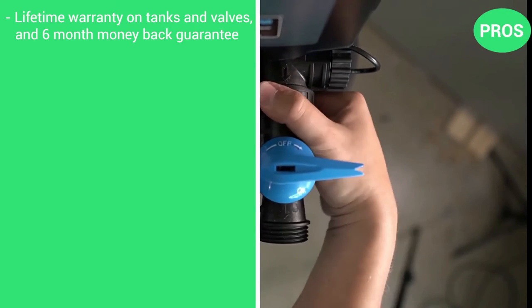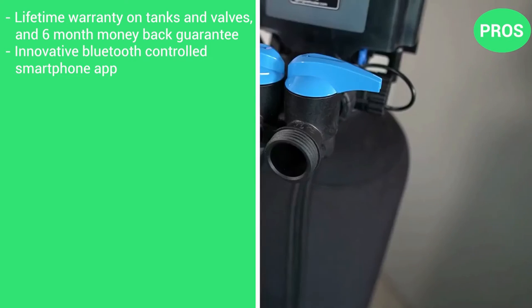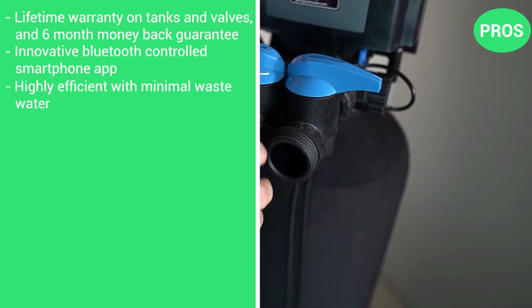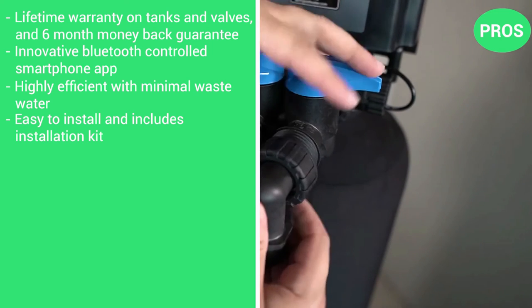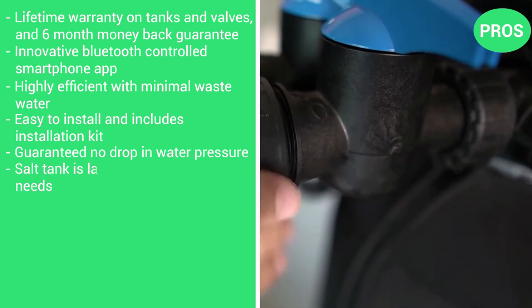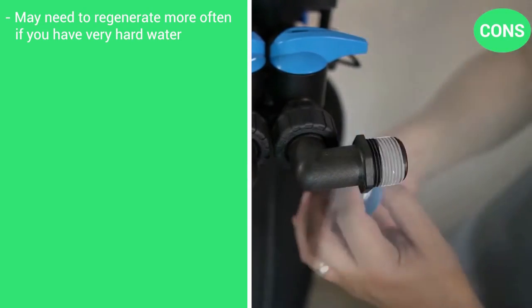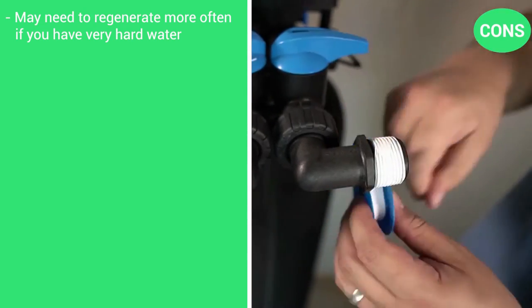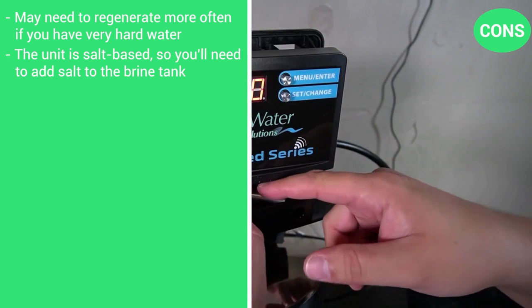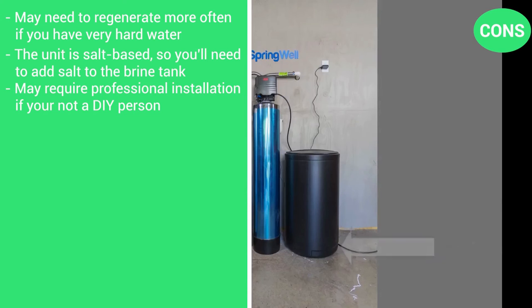Here are the pros: a lifetime warranty on tanks and valves, a 6-month money-back guarantee, an innovative Bluetooth-controlled smartphone app, highly efficient with minimal water waste, easy to install with an included installation kit, guaranteed no drop in water pressure, and a salt tank large enough for a family's needs. The cons: may need to regenerate more often if you have very hard water, the unit is salt-based so you need to add salt to the brine tank periodically, and may require professional installation if you're not the DIY type.